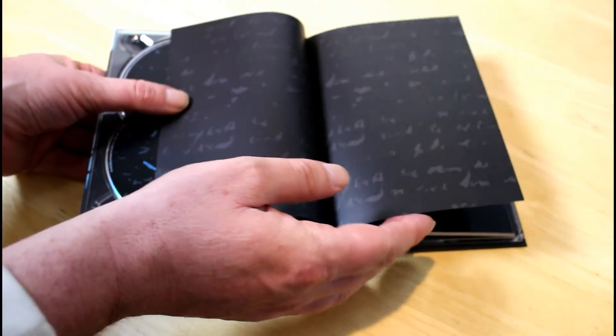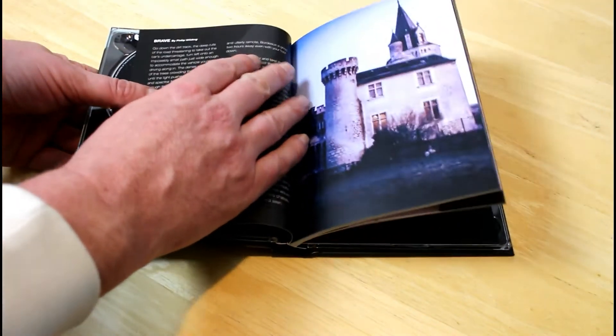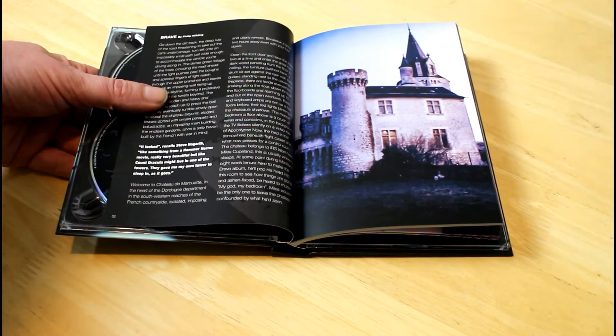Those of you who are fans of Marillion have probably already bought this, but those who haven't, I would highly recommend you go and buy it. It's absolutely stunning quality. I'm going to include a link just under this video for you to click on and go right ahead and purchase it.